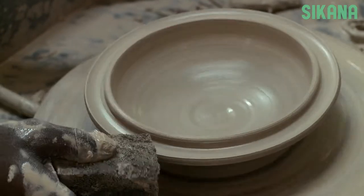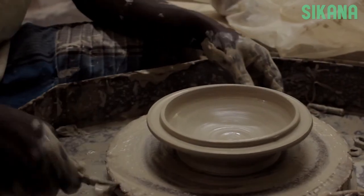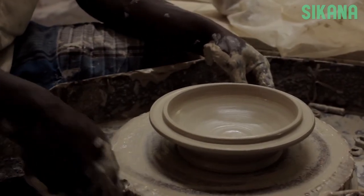Since this piece is very fragile, we'll leave it on the base. Next, we're going to fire both pieces to get our finished vase.